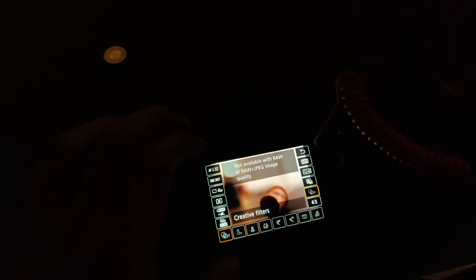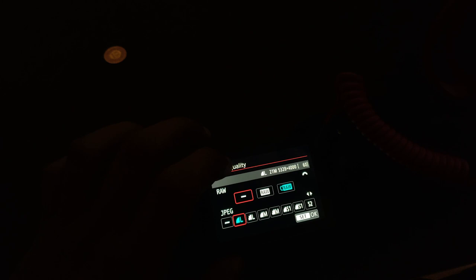The burst mode can go up to 10 frames per second, which is very helpful for sports or wildlife photography. The camera also offers built-in filters you can apply to photos and videos out of the box. I personally don't use them since you lose image information, but it's a cool feature to try — you can preview how the picture changes with each filter applied.